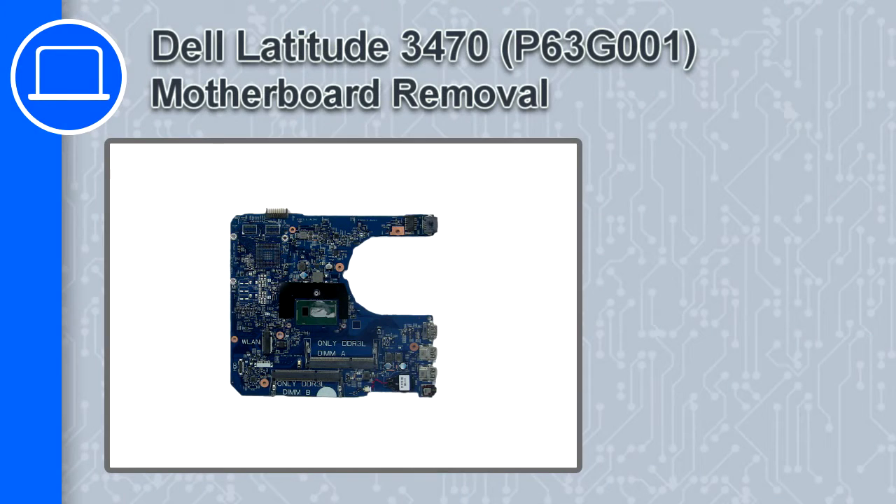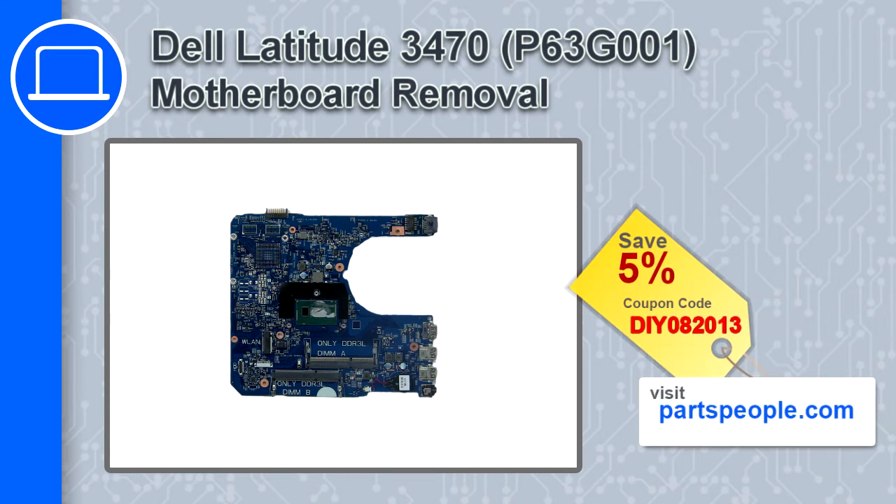How's it going, this is Ricardo and in this video I'll show you how to remove the motherboard from a Dell Latitude 3470. If you're looking for parts for this laptop, go to our website and use this coupon for a 5% off discount.